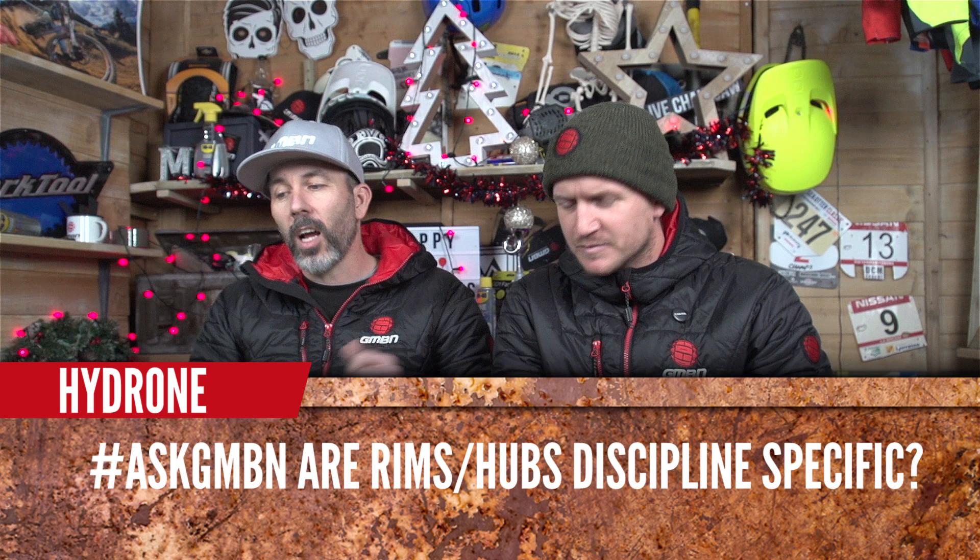Blake, are you ready? The first question is from Hydrone, asking: are rims and hubs discipline specific? Yes, straight away — they are. They're doing lots of different jobs in different disciplines. Rims are taking impact; hubs are taking the force of the drive from your pedal through the chain. Between disciplines, those impacts and forces are very different, so they make those products specific to each one.